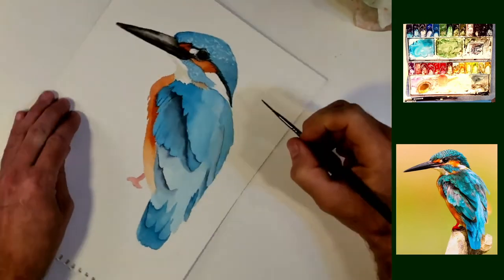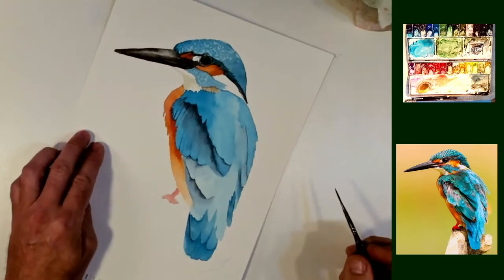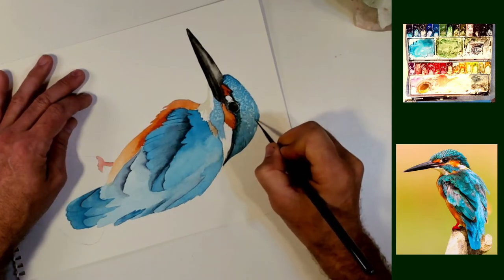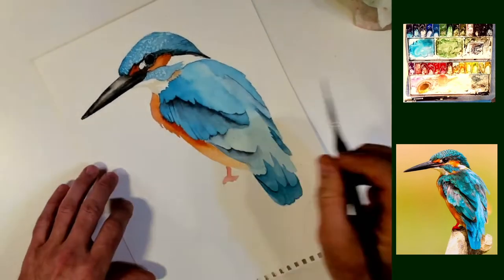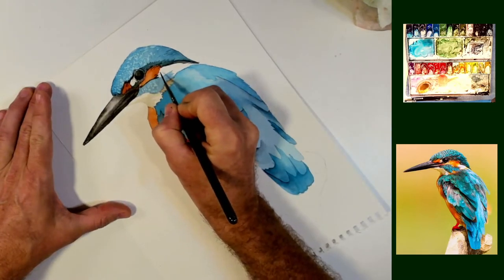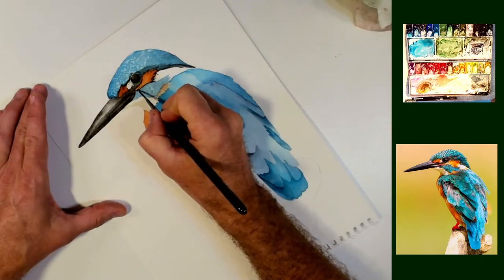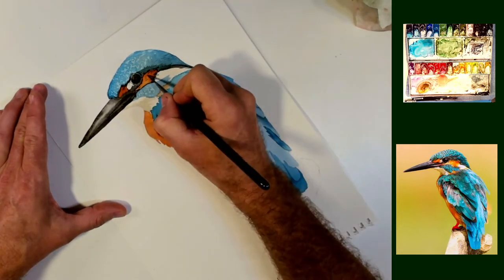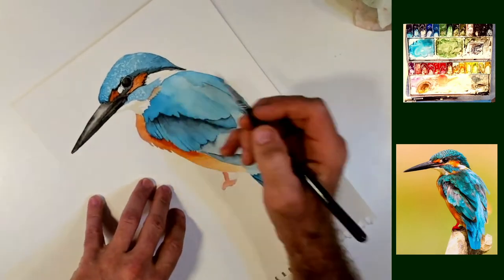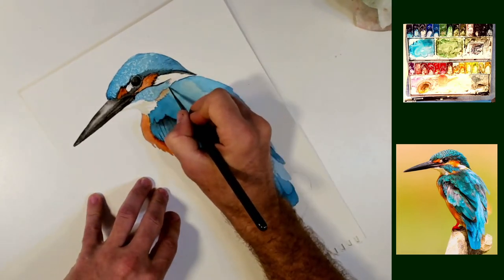But as soon as we put that line on there, all of a sudden his head has a lot of interest to it. I'm just going to drop a little bit here and there, underneath, all just around these colored areas. This is something anybody can do. And as I said, it adds a super amount of interest to whatever project it is that you're working on.